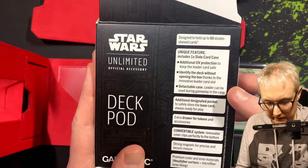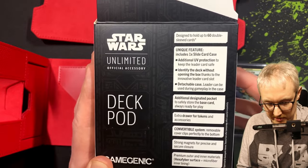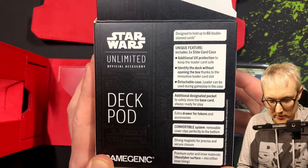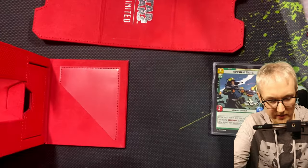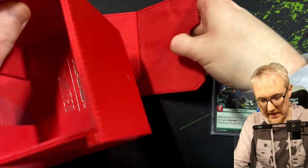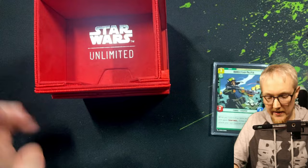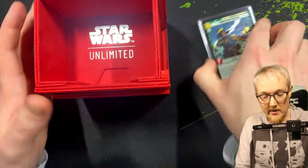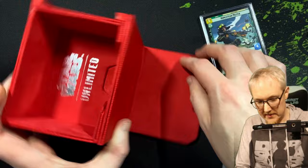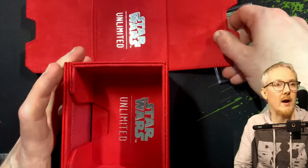A drawer for tokens, a convertible system, removal clips that fit perfectly to the bottom, and a strong magnet for precise closure. Premium outer and inner materials — it feels very, very nice. So basically the bottom bit can fit together so when you open it, you can put it all back together like that, and you can have your deck in there. Very impressed with this deck pod — they were quite expensive, but I think it's probably worth grabbing. I chose red — I think red is kind of striking.